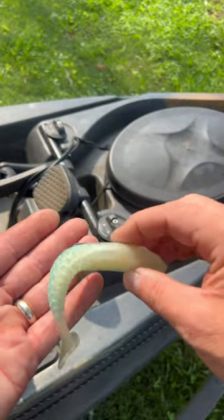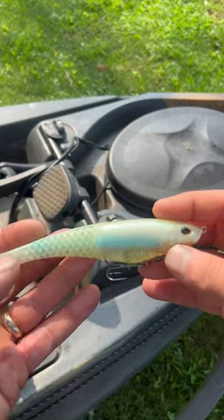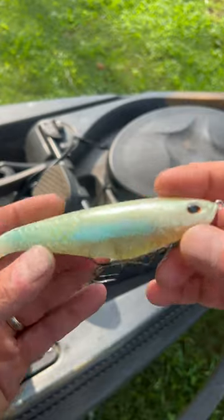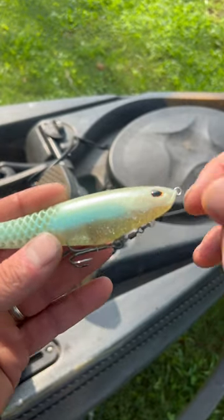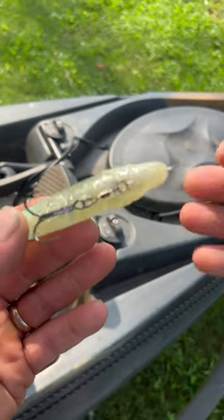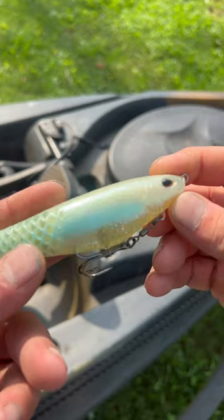The tail is everything. That built-in honeycomb really gets that action going — it allows that thing, whether you're fishing it slow, dropping it to the bottom, pulling it up off the bottom, or slow rolling it, it's still going to do really well. You can also cast it out and burn it back over a brush pile. This thing is awesome.